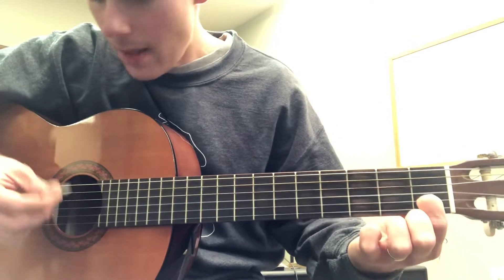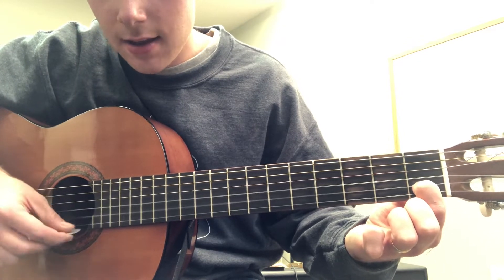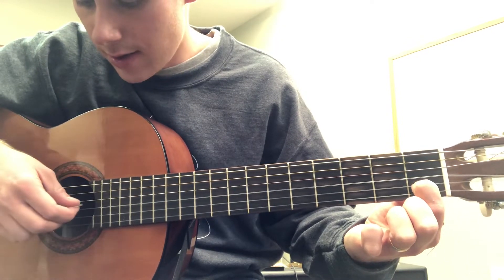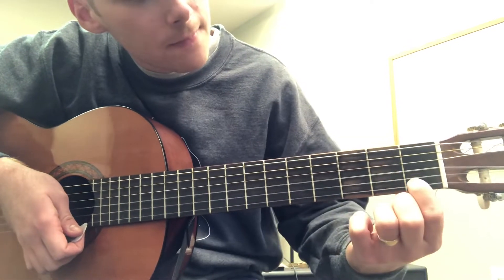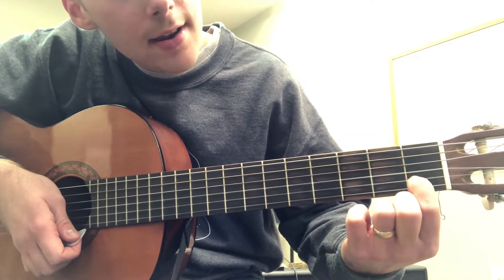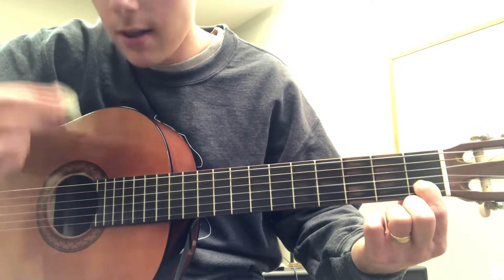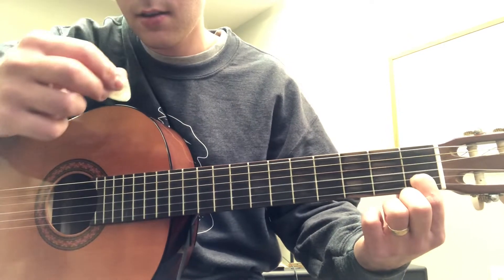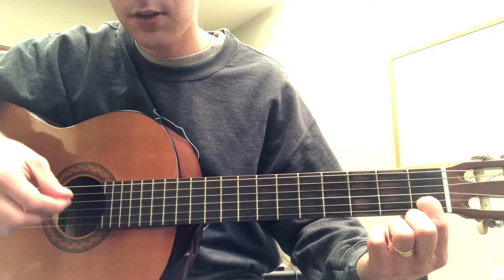After you get that down, take your pick and strum the third, second, and first strings together like this. So again, taking my index finger, putting it right here on the first fret of the second string, pushing down really hard. Then take my pick and just sweep across these top three strings right here — just like that.